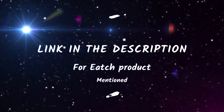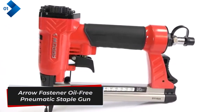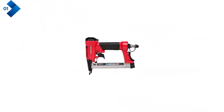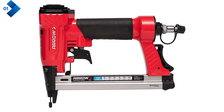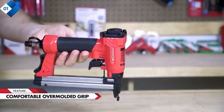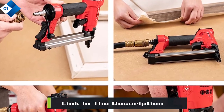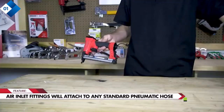Number one: Arrow Fastener Oil-Free Pneumatic Staple Gun. This staple gun is a versatile and powerful tool designed for professionals and DIY enthusiasts alike. With its heavy-duty construction and oil-free operation, it's perfect for a wide range of applications including woodworking, upholstery, carpeting, and wire fencing. Its compatibility with various staple sizes — one-fourth inch, five-sixteenths inch, three-eighths inch, half inch, and nine-sixteenths inch — makes it suitable for different project requirements.